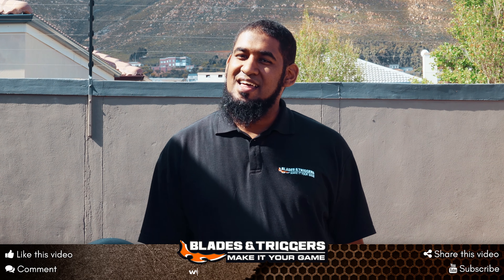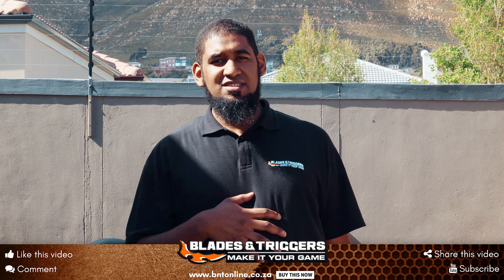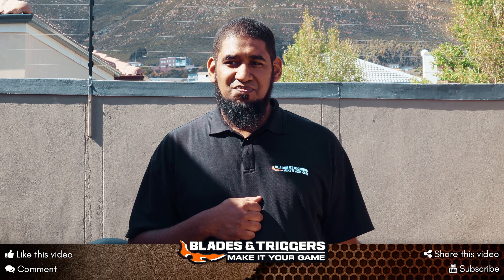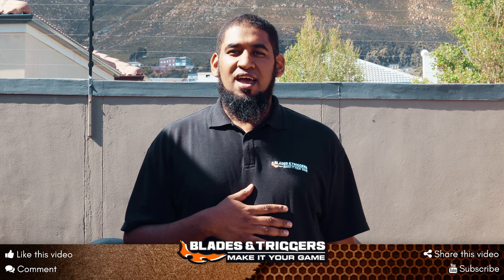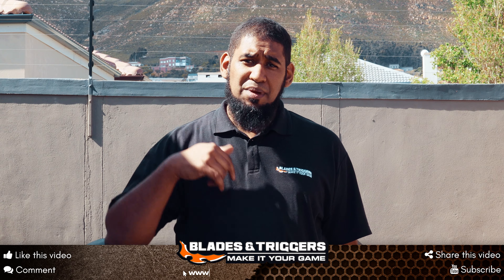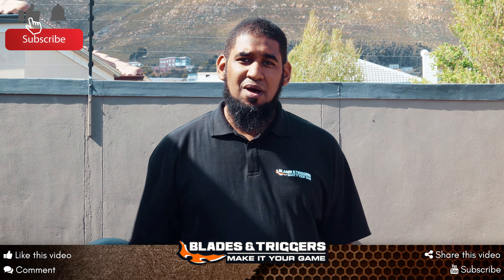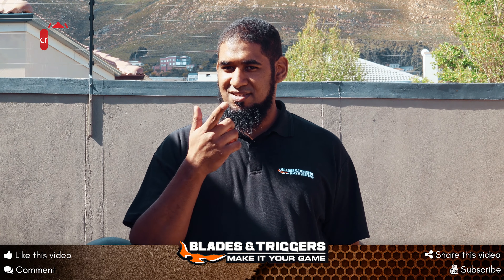There we have it — the Hatsan Predator 5.5. If you're looking for something a little different or more appealing, or simply looking for raw power, the Hatsan Predator is definitely the model to go for. The link is below at bntonline.co.za, or visit any of our 12 stores nationwide. Don't forget to like and subscribe, and alternatively register on our Team Elite program — I'll see you on the next one.